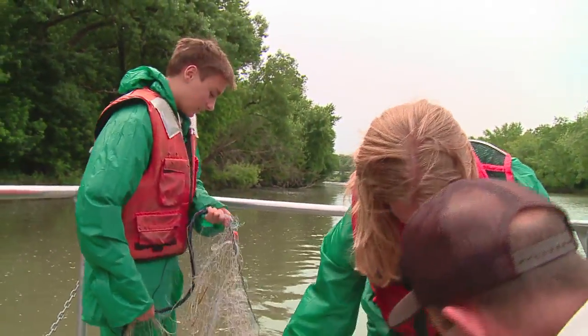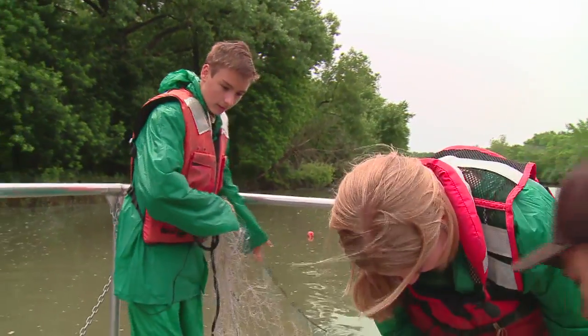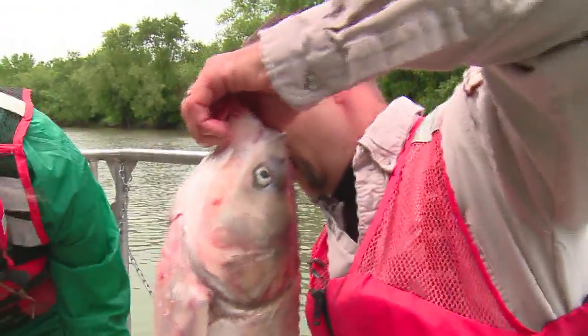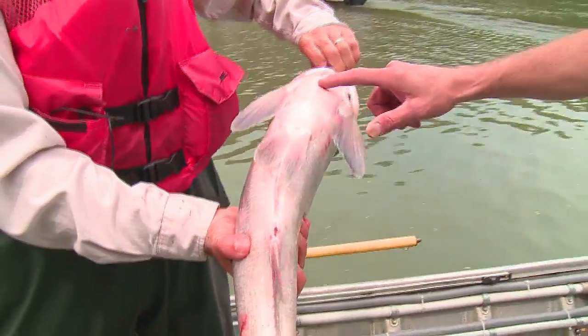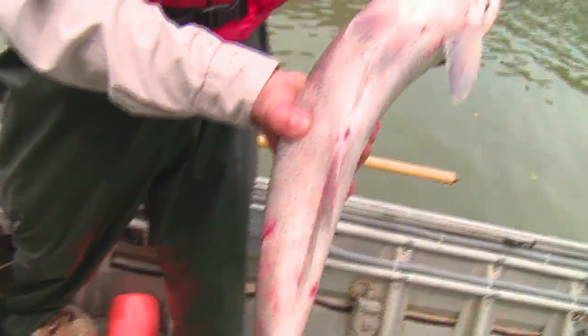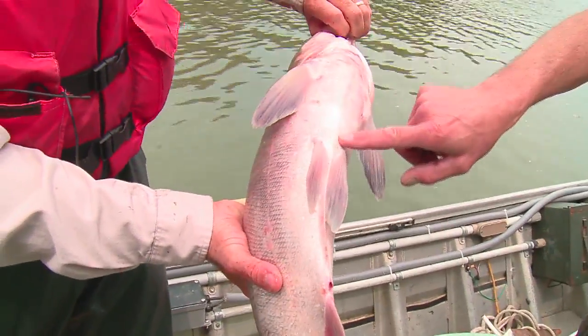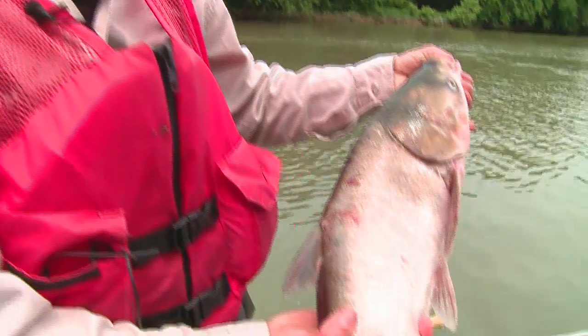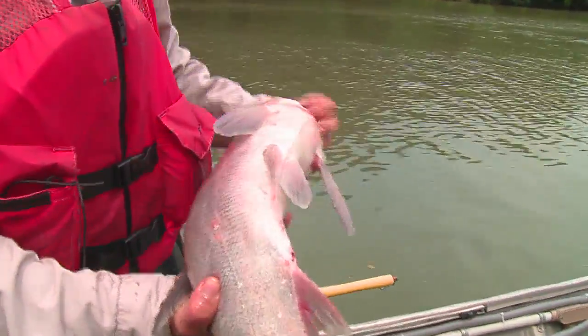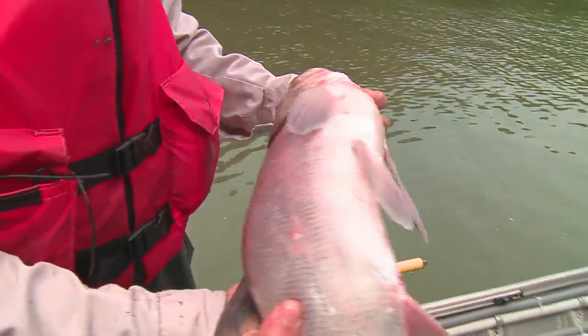Ideally we've got our net hooks with us, but I left them in another vehicle. So we're just going to work that fish through the net here. We've got the keel on this one — that line along the bottom goes all the way through. On a bighead, it would be about here. It's kind of hard to tell just by looking at them because the colors can be different on the fish no matter which species it is. So that keel along the bottom is the real way we're going to tell the difference between the two.